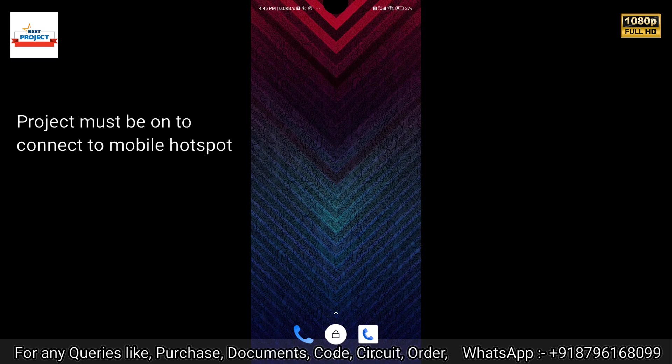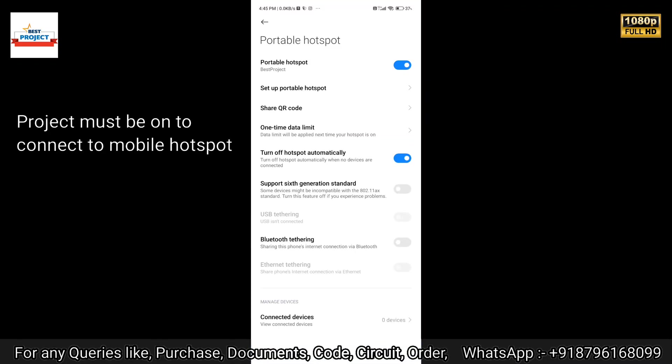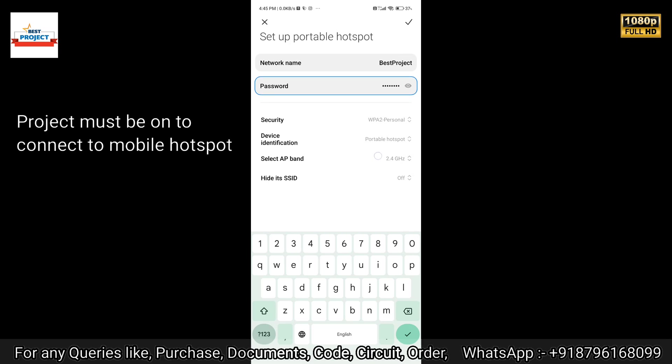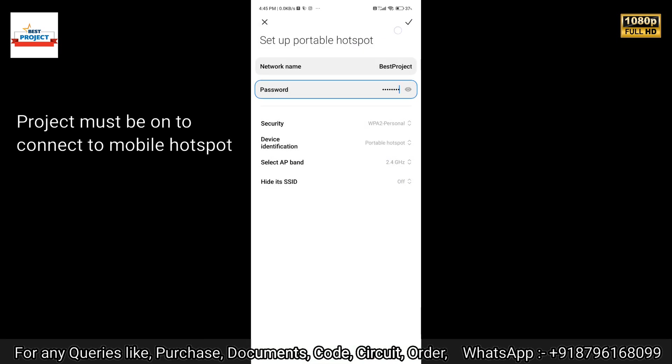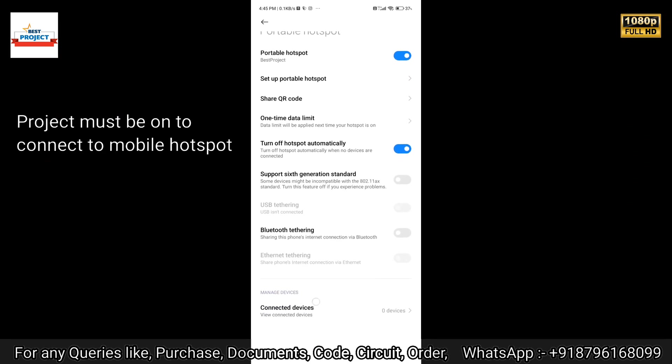To connect our system to the internet, we will use a mobile hotspot. Go to the mobile notification bar, long-press on the hotspot icon, and go into the mobile hotspot settings. Set the band to 2.4 GHz and turn on the hotspot. After four to five seconds, your ESP32 device will appear as connected in the connected devices section.